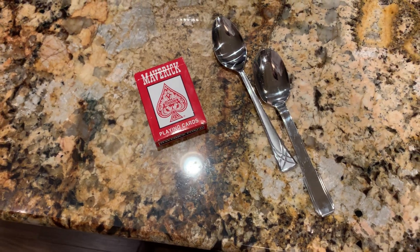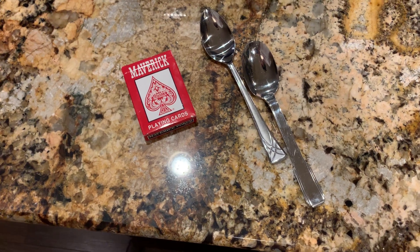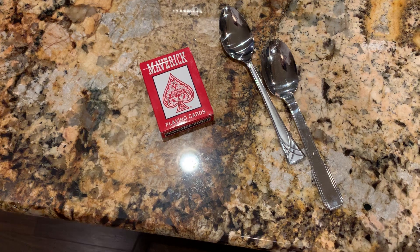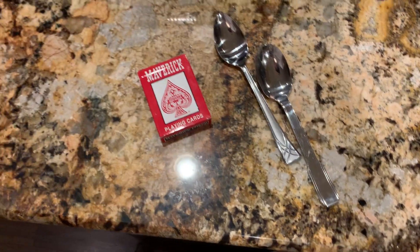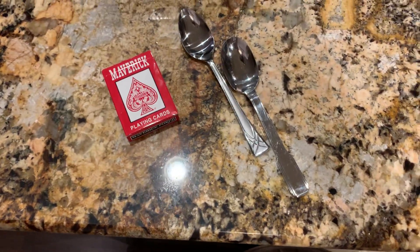The object of the game is to be the last player standing. I think you deal out seven cards, and you have one less spoon per the number of players. So if there's five players, four spoons.